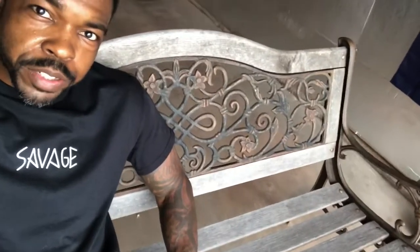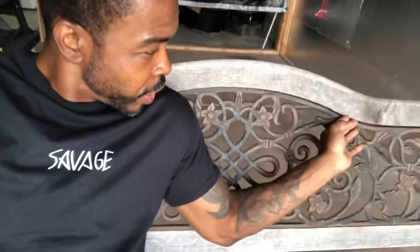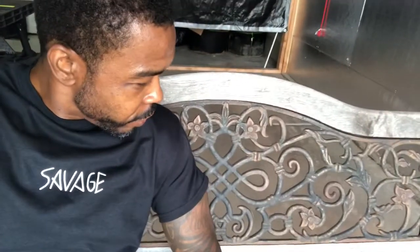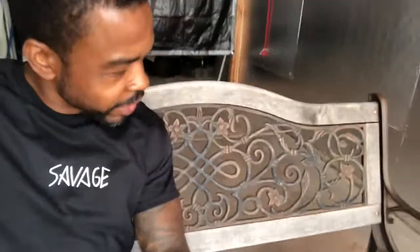Hey, what's going on guys? Dad checking in from Dad and Nate and Doing Stuff. Today we are coming live from the workshop — we bought a little bench at a garage sale and we're gonna refinish this old wood, get this rust off of here, and refinish that metal to make this thing look brand new.